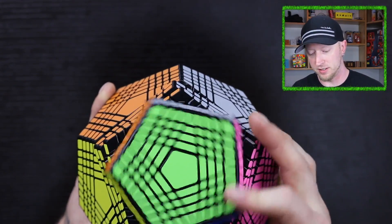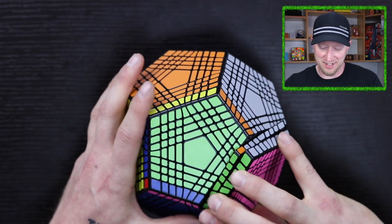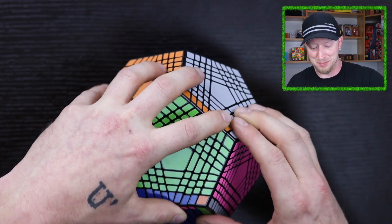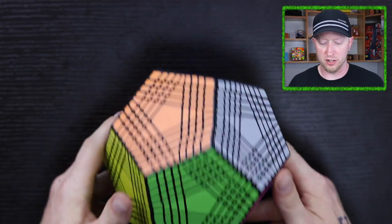I sure could, but it's not a puzzle I can really grip to finger trick, that's for sure. Not at all. This is not a speed cube. Don't bother. This is going to be a table solver for sure.